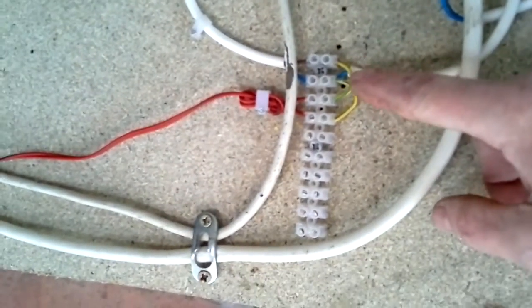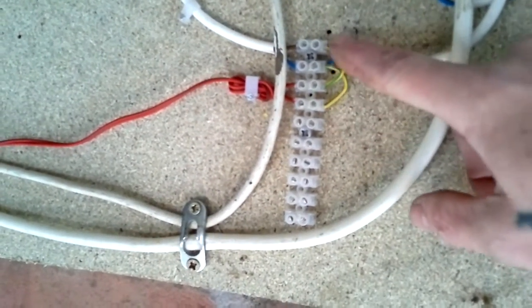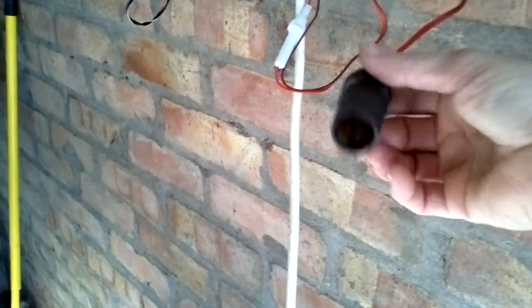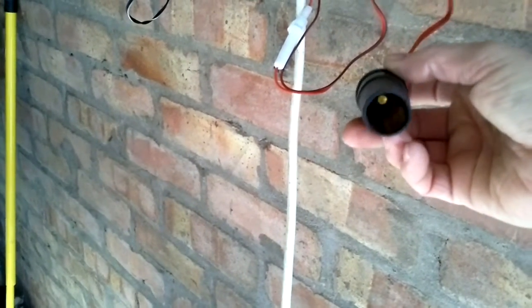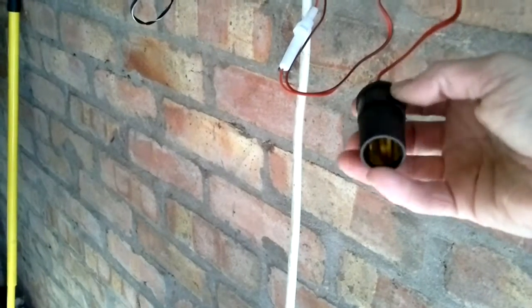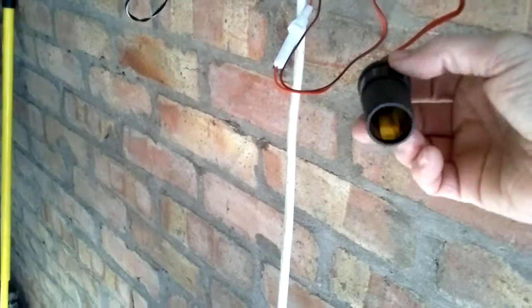I took a couple of extensions off the power here and I have connected a 12 volt cigarette lighter socket type thing, which I thought would come in useful for something.